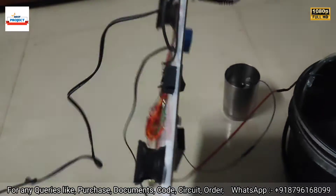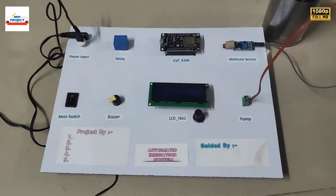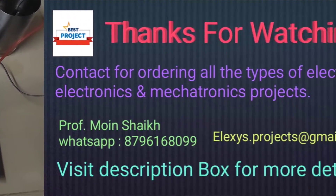Thank you so much for watching the video. We will see you in the next video. Thank you.